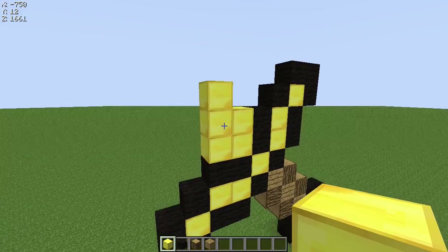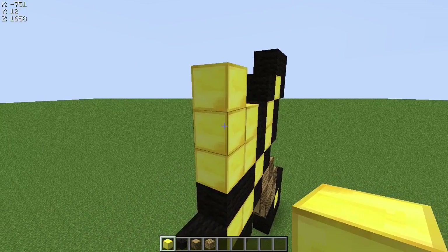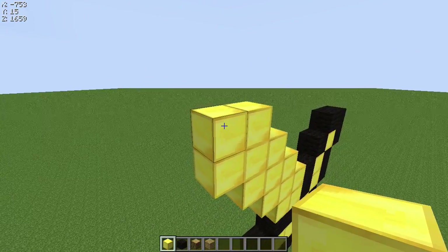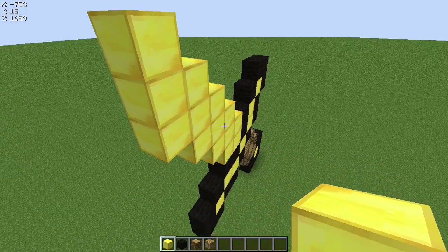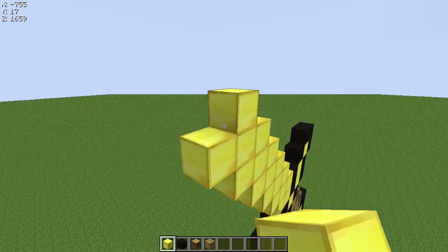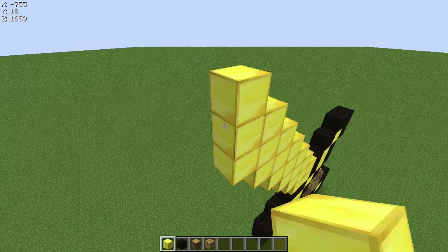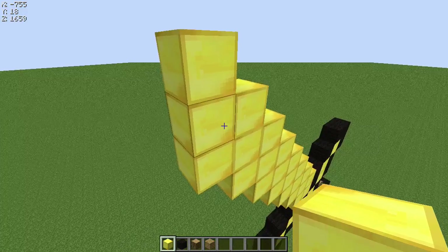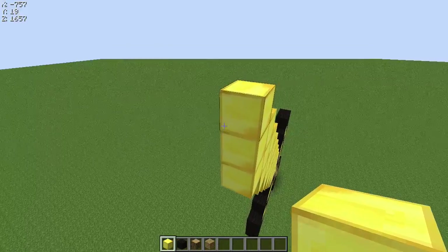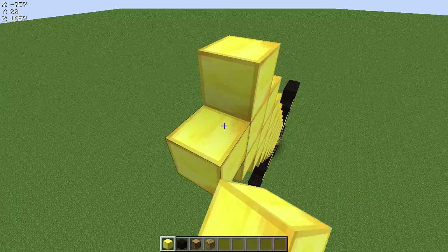With this three-pattern thing, keep counting the middle block — so that one and that one. You want to count ten up, so that would be three, four, five, six, seven — sorry guys, I've got a crap mouse — eight, nine, and then on the tenth one, instead of going three up, you just put two up.